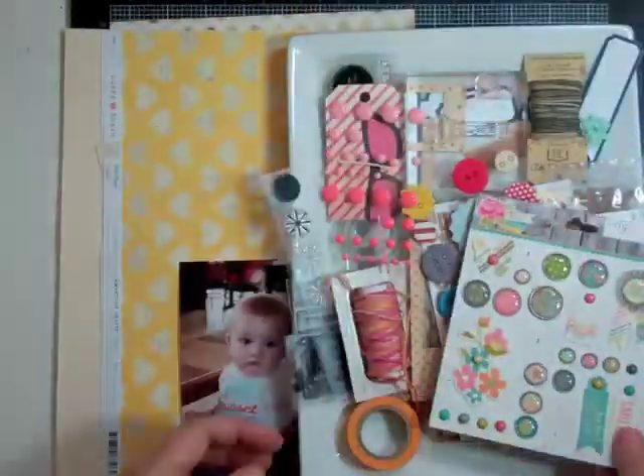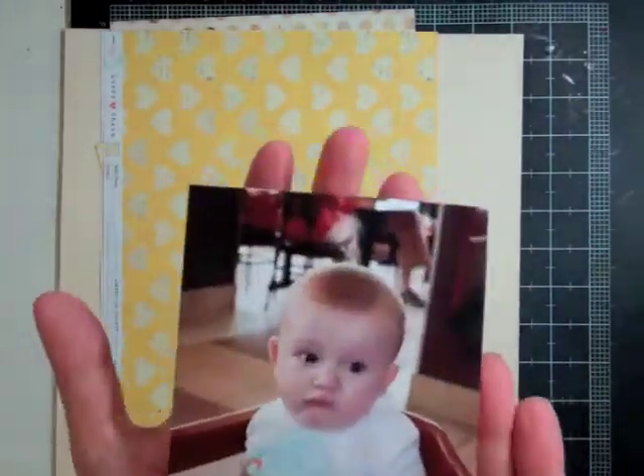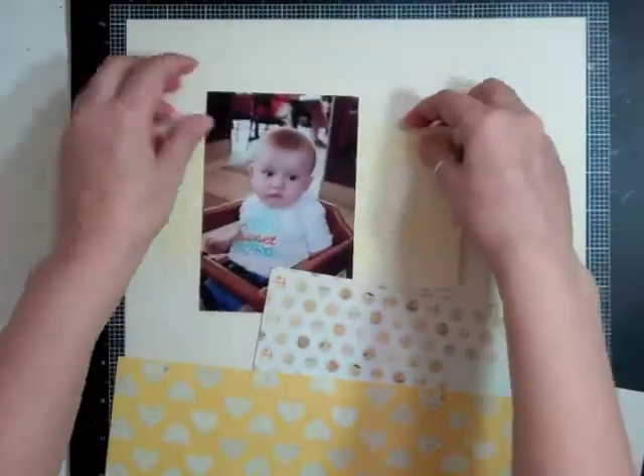Hi everyone, it's Nicole and I have another layout using the Planetarium May Studio Calico Kit. I'm going to use these papers — one is from Lucky Charm, Echo Park, Cosmo Cricut, and Simple Stories — and a vanilla background. It's all scraps.